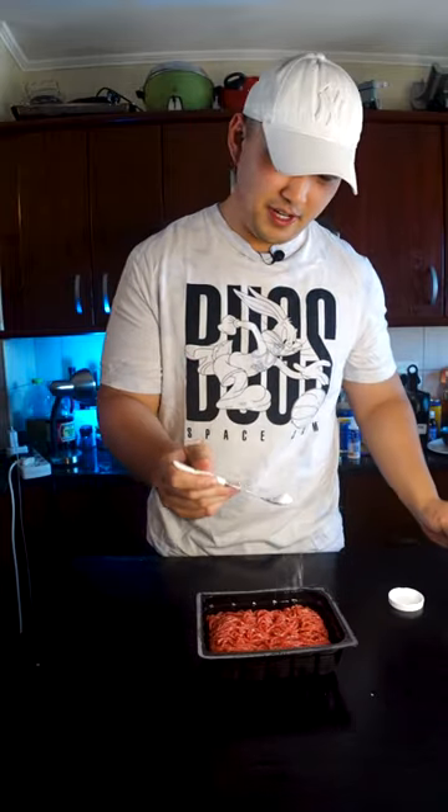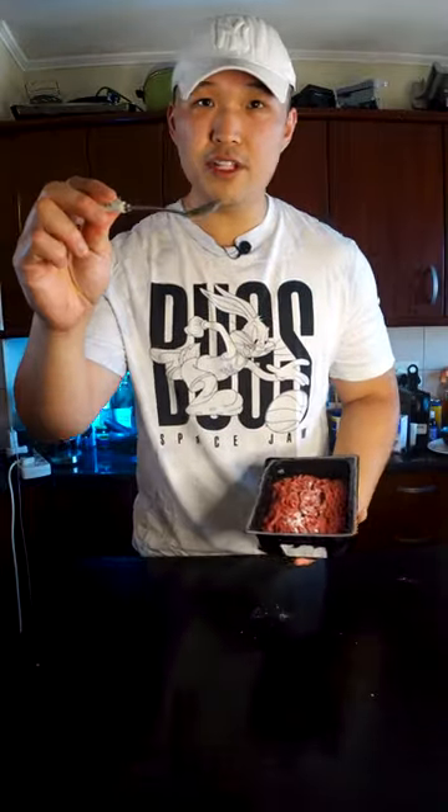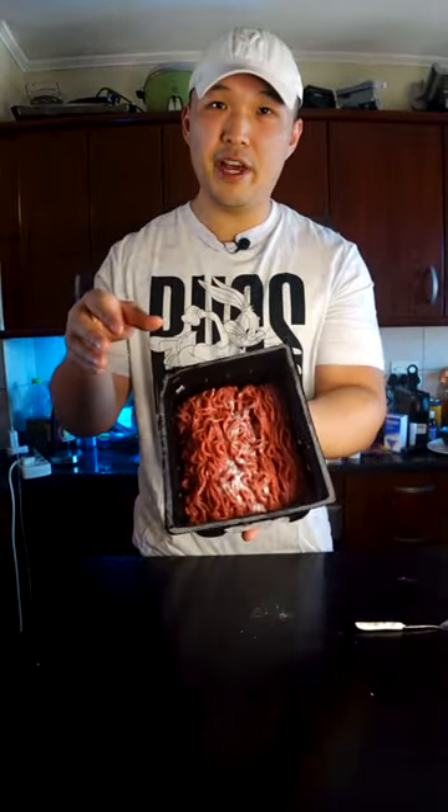Here's a cool way to keep your mince nice and juicy and super tender, and that my friends is baking soda. This is the same technique that Chinese restaurants use to give their meat that super silky tender texture. You don't need a lot — half a teaspoon is more than enough. Sprinkle that in and give it a mix. You can also dissolve it in a bit of water to make it spread easier, but this is perfectly fine too.